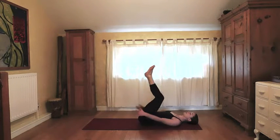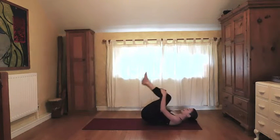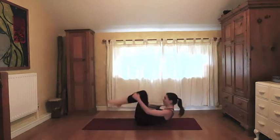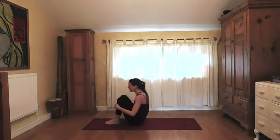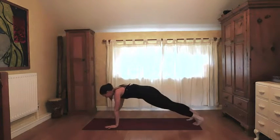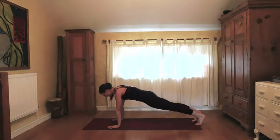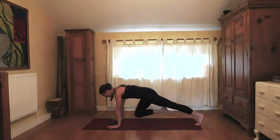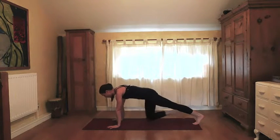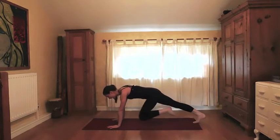Bring the knees into the chest and give yourself a big hug. Start rocking and rolling forwards and back, warming up the spine. If you want, use that momentum to cross the legs, walk forwards, shift the weight, and hop out into plank — otherwise just make your own way. Find a nice healthy line through the body, lifting up through the pelvic floor muscles, and do a bit of marching. Firing up that core at the beginning of practice really helps you stay connected to it throughout.